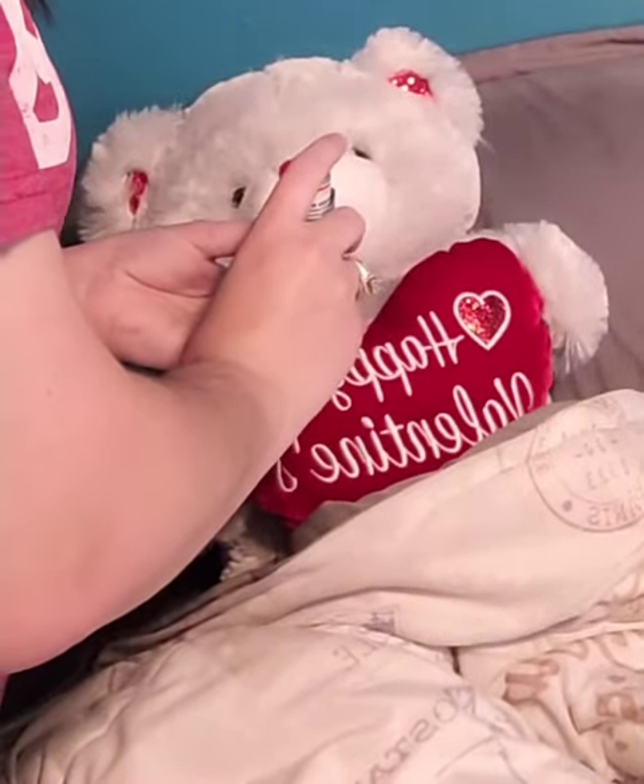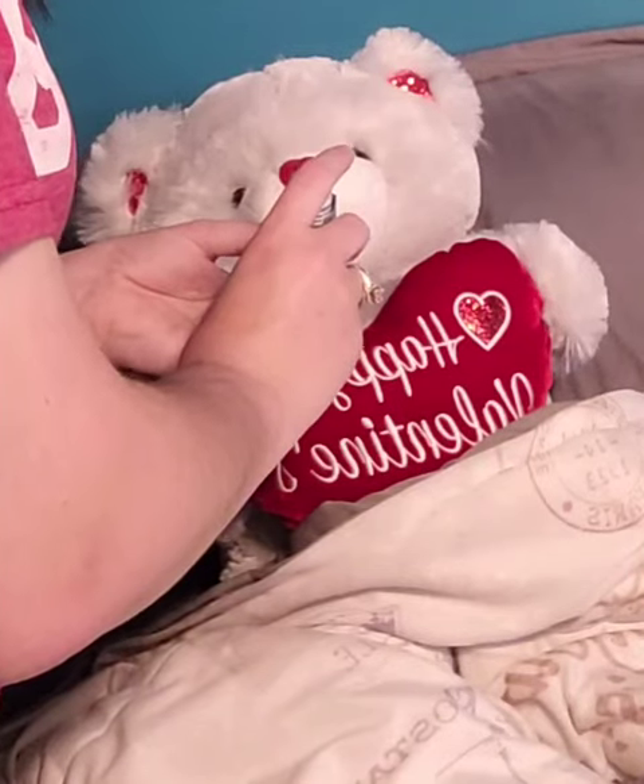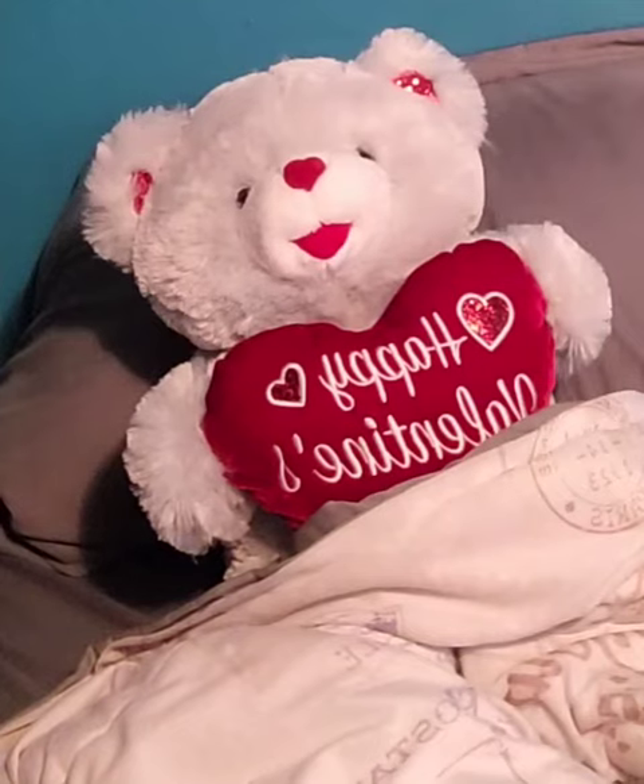Spray on the inside. Slow, deep breath in. Alright, and you'll hold it. Alright, and then you'll exhale.